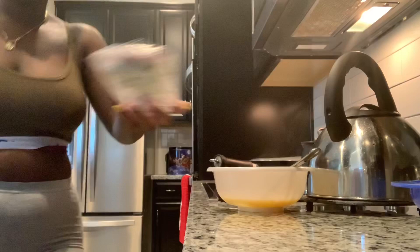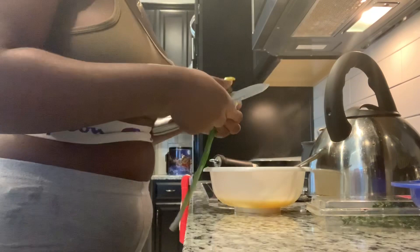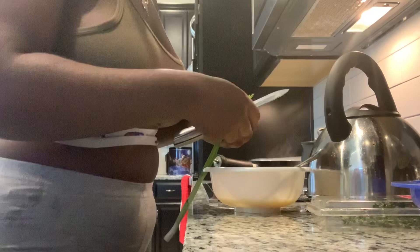We're going to add the seasoning to her egg. We're adding just a little bit of this because she's not used to good things and she doesn't want it. And then we're going to add a little bit of thyme, like that.